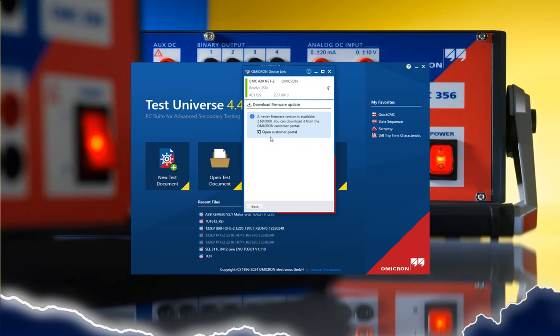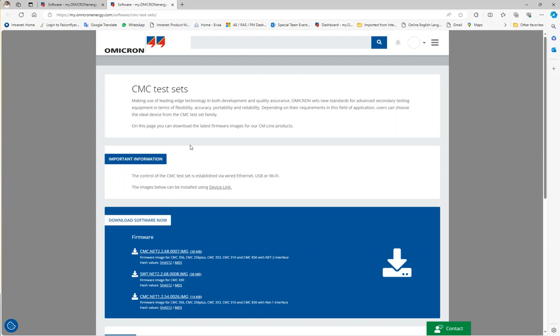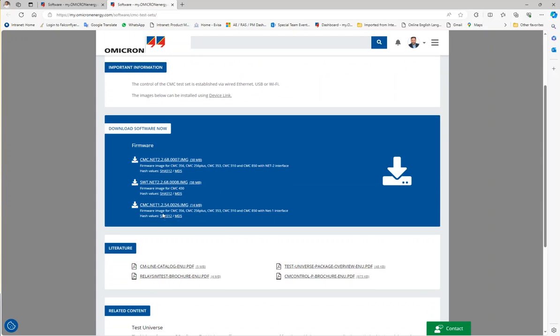Click on Open Customer Portal — it will guide you directly to the firmware. For different hardware: CMC 430, download this one. For CMC 356, 256 Plus, 353, 310, and 850, be careful — you download this one. For another model, there is a different one.